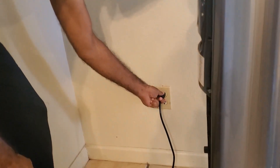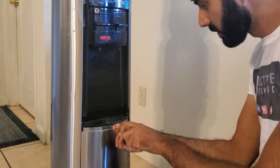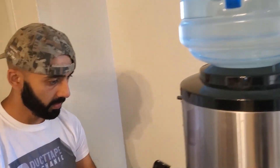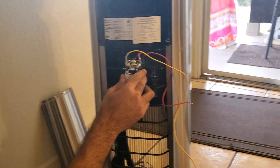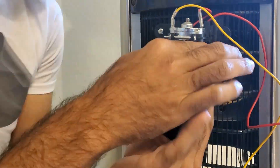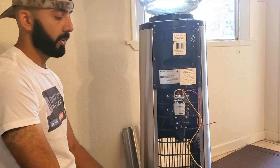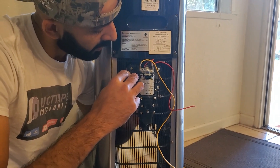Alright, so let's begin mounting the pump. First you want to pull the power, then there's a screw right here. I'm mounting it on the back side over here. So we've got the pump bolted in right here. Tighten it up, and we'll also bolt in the relay.